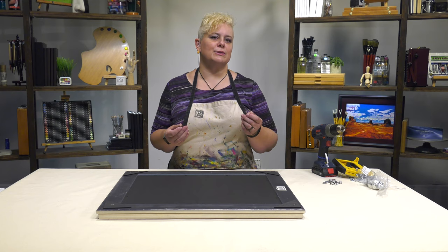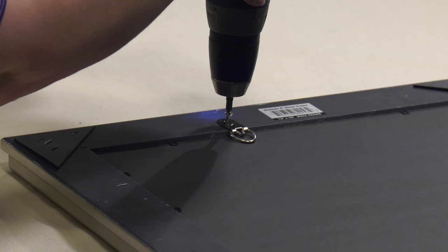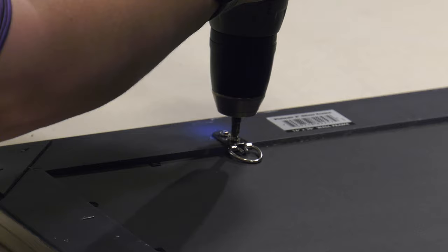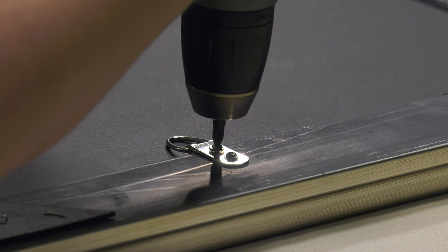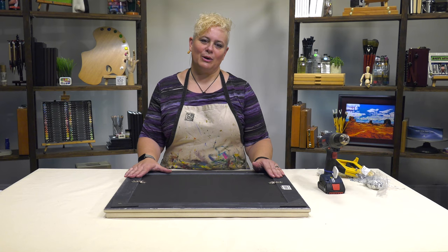Included with your frame are two D-rings with screws to put them in. Now we've got our hardware installed. All you need to do from here is decide what gauge wire is going to work best for the weight of your artwork, and then install that.